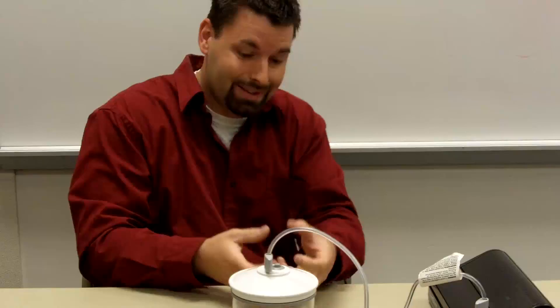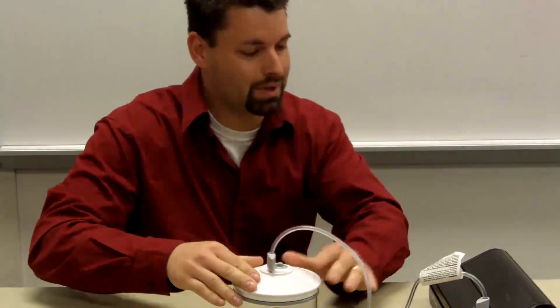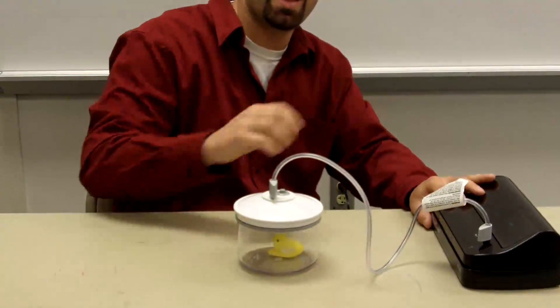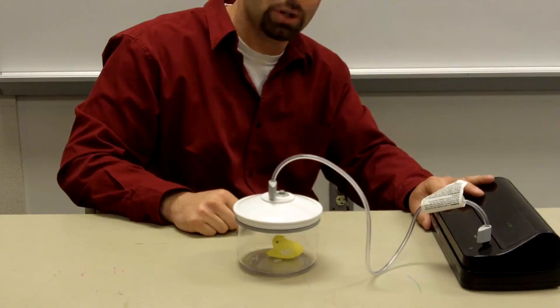If it's not pushing it in and I take the air out, let's see what happens. So all I'm going to do is turn this on. You're going to hear the motor begin to pump out the air. Watch the marshmallow peep.